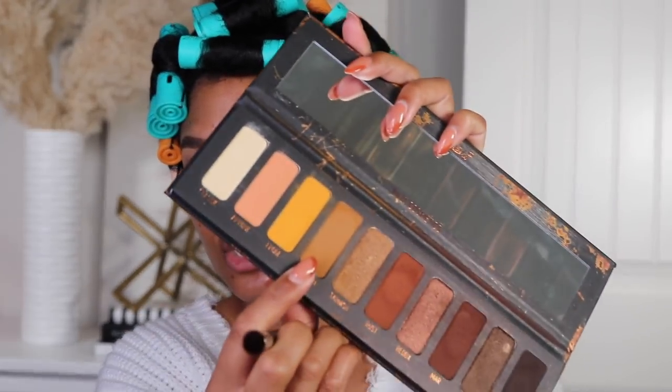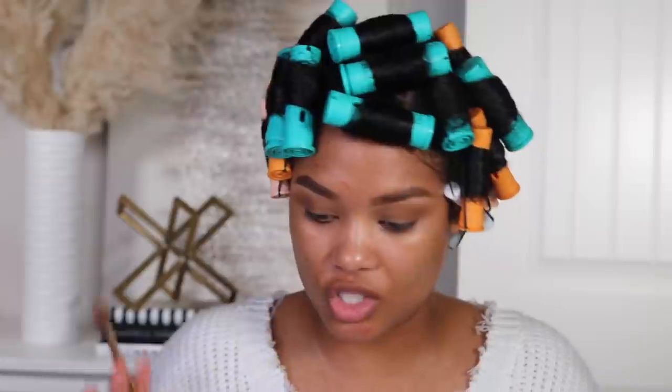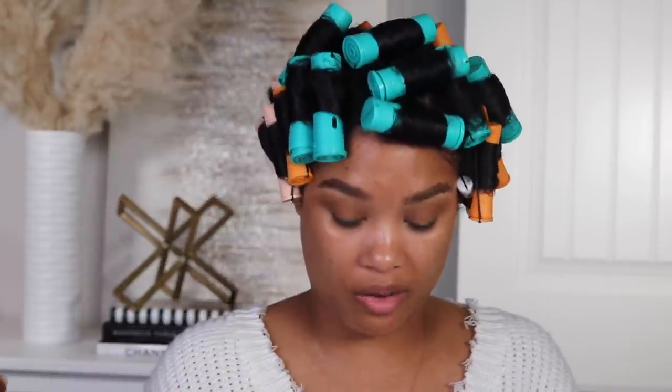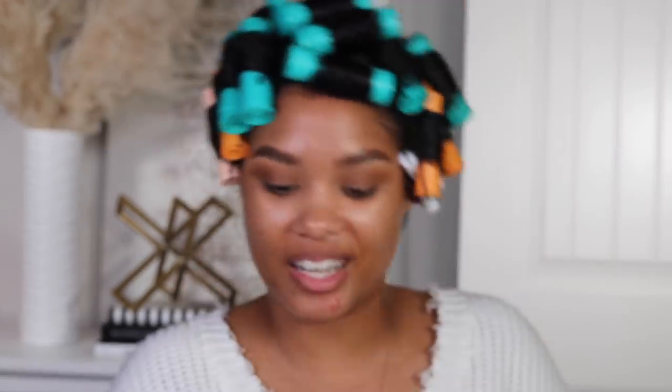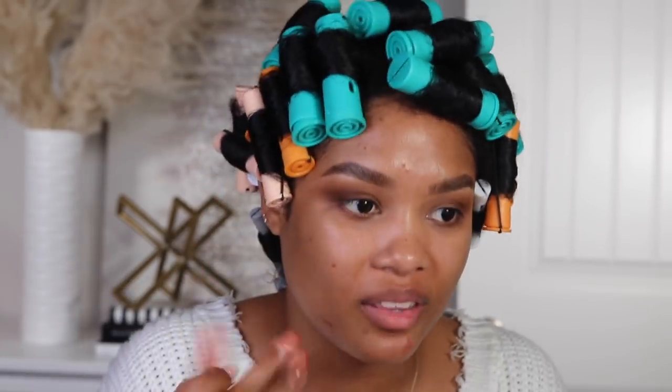I'm starting with a shade similar to my skin tone in my crease, nice and neutral. Then I'm gonna take it one step further just to deepen it a little bit. I'm not really going crazy with the eyes — where the real glam will come in is my lashes. I am gonna give it a little bit of additional depth. Going in with this warm brown shade — you see how pretty that's looking? It's a little smoky-ish without being a full-on actual smoky eye. That's all I'm gonna do for eyes right now.